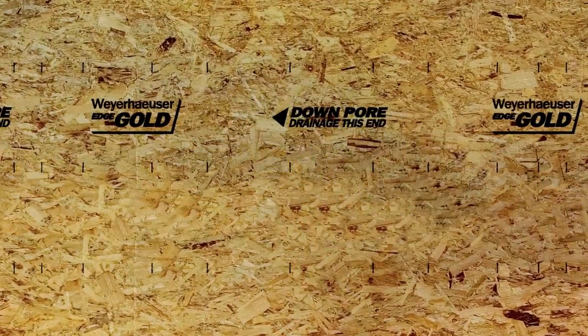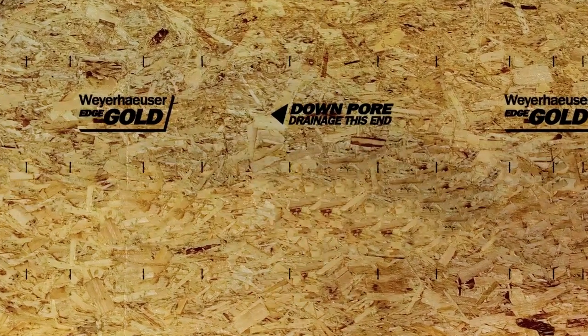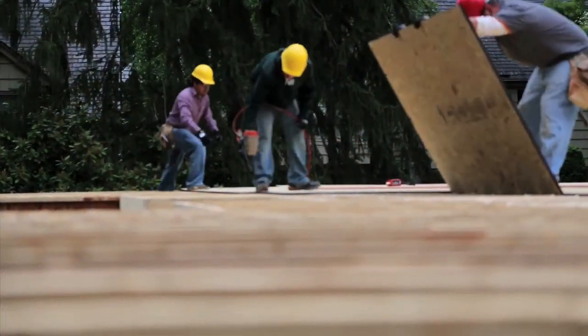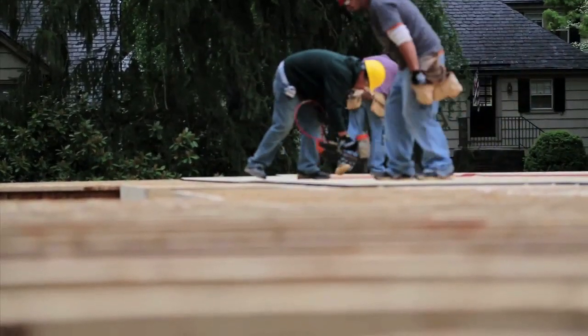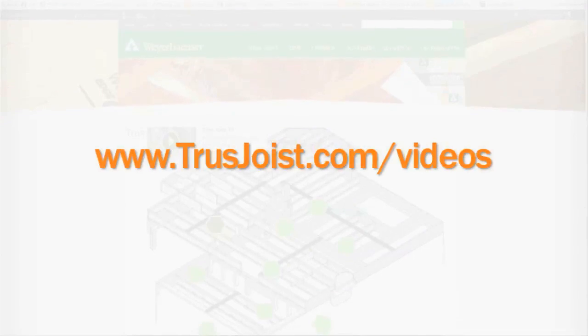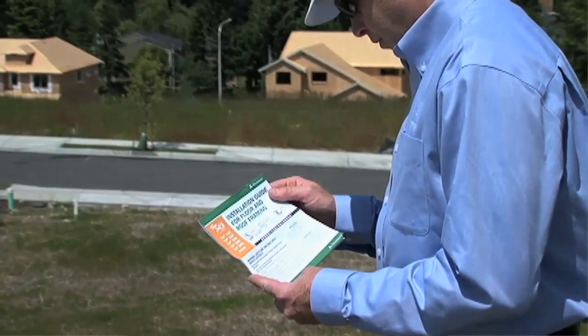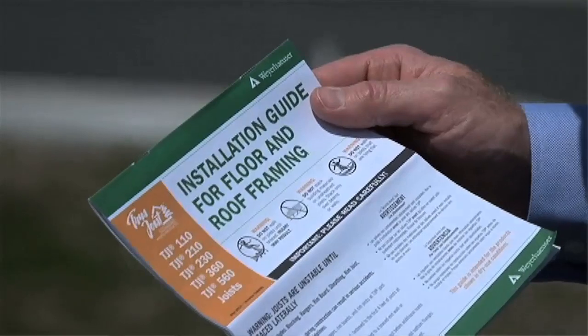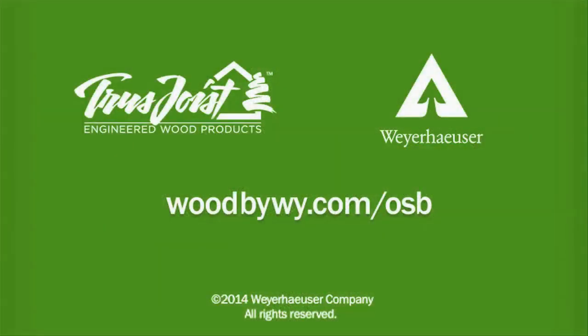If you're using Weyerhaeuser Edge Gold Subfloor, you'll find that it has the correct fastener template pattern printed on the panel showing where each fastener should be placed. Always make sure safety is a priority on the job site. Follow OSHA requirements for personal protection equipment and forklift safety. Thanks for watching these best practices on subfloor installation brought to you by Weyerhaeuser, manufacturer of Edge Gold floor panels and Truss Joist engineered wood products. Be sure to check out the other videos in this series at trussjoist.com/videos, and find more detailed information in the Truss Joist installation guide for floor and roof framing. I'll see you next time.